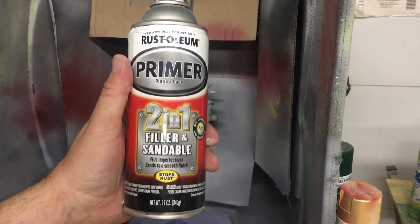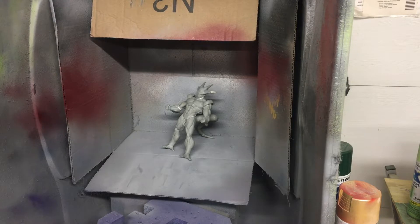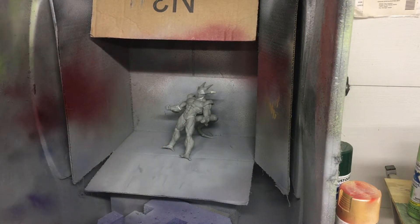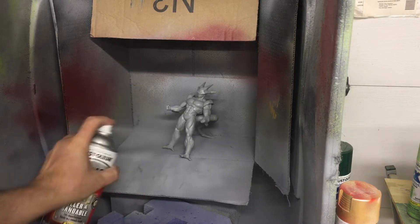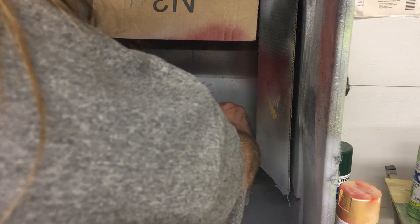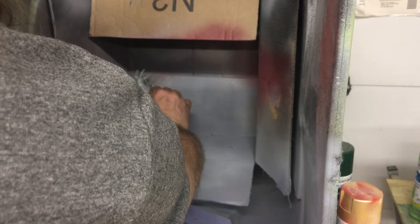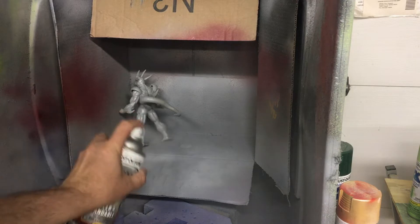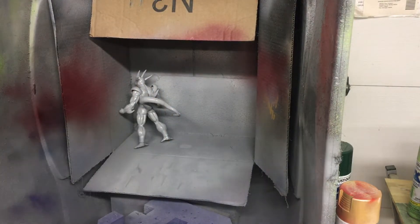I think that came out pretty well, so we'll take it over and prime it up — and if you don't tell anyone, I won't. It's ready to be primed up. As always, I like to use the Rust-Oleum two-in-one filler and sandable primer. This is just awesome stuff, goes on really easy, and allows you to smooth out with even just your fingers. And boom — those joints that we went over with the white paste just disappear.